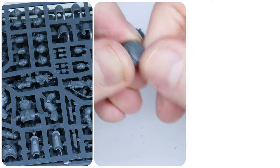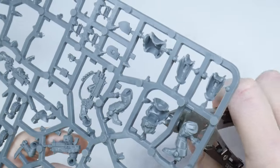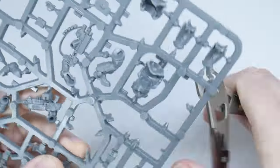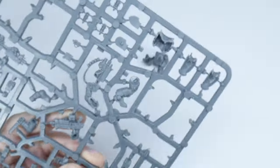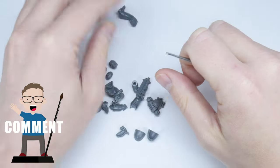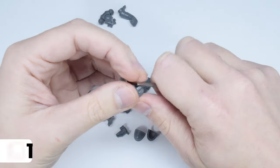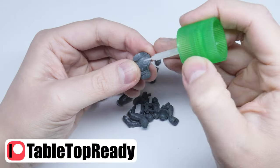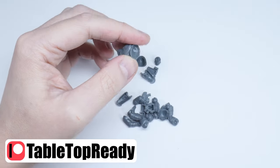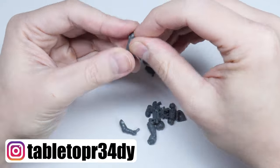If you want to know how I get my miniatures ready for painting, make sure to go watch the tutorial I made showing you how I do it. I've put the brushes and paints I use in this tutorial in the description below as well as putting them on the screen when I use them. If you enjoy my content please give this video a like and let me know in the comments below. If you want to help support what I do I have a Patreon which I'll also link in the description. I really appreciate any help and support and it goes a long way to growing the channel.